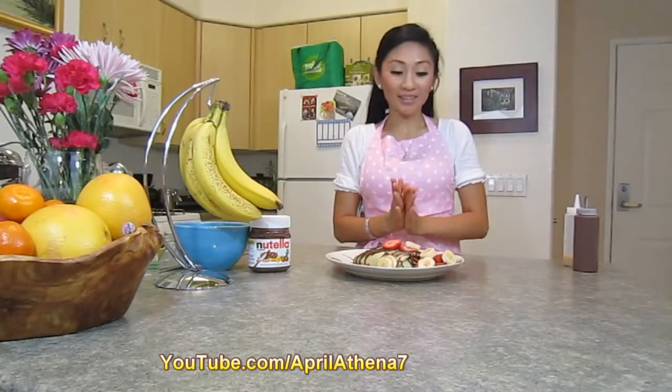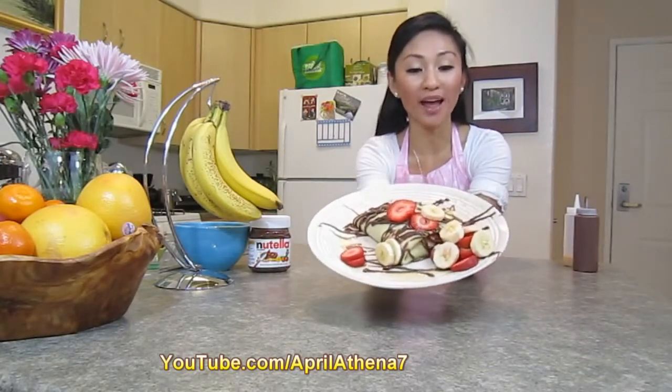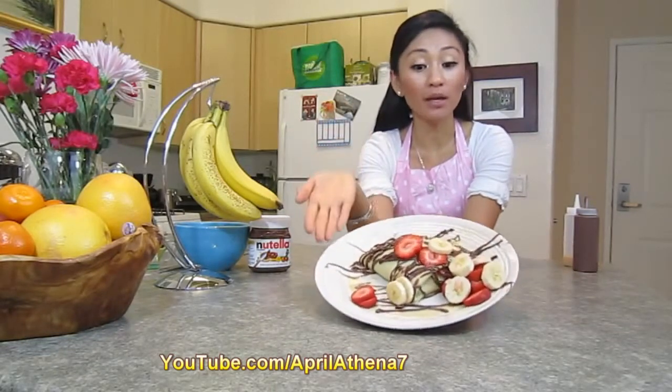Hi YouTube friends, thank you so much for tuning in. In this video we are going to be making our own strawberry banana Nutella white chocolate sauce crepes from scratch. Crepes are so simple to make — you don't need a crepe maker, you just need a non-stick pan. This is how my strawberry banana Nutella white chocolate sauce crepe turned out. It's so delicious, and these crepes can actually be found as a dessert in many restaurants.